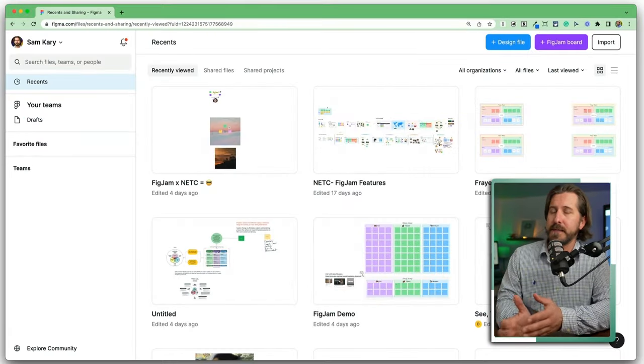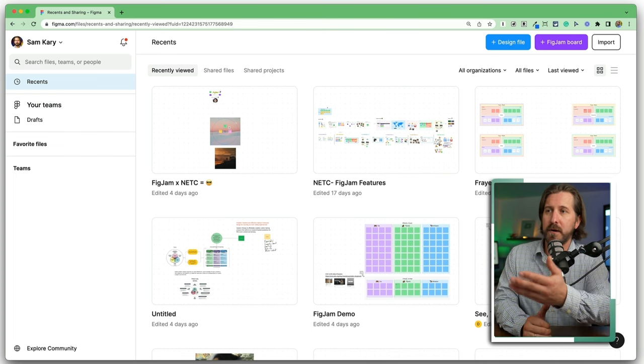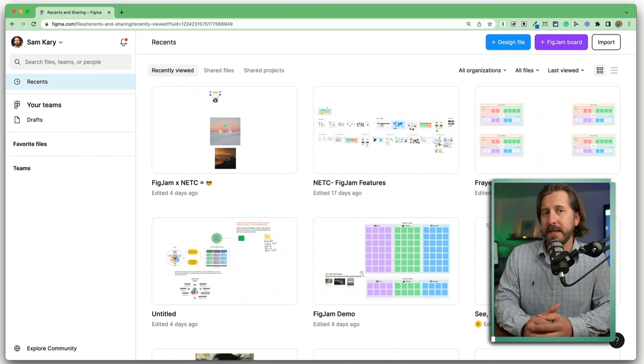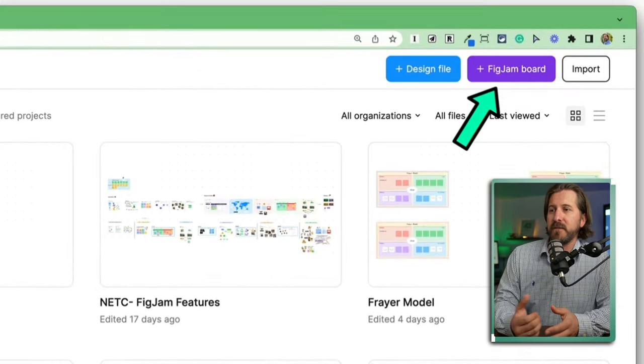After you create a free account, you'll be taken to the home page where you'll see all of the different FigJams that you've created as well as any teams that you've set up. To create a new document, go here to New FigJam.